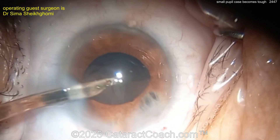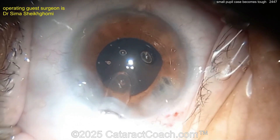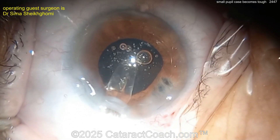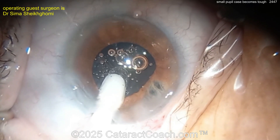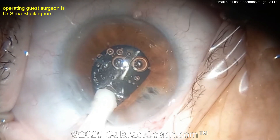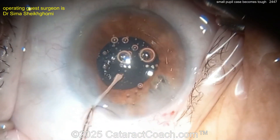You can't blame the surgeon for everything — this patient has a lot of issues: bad tissue, bad iris prolapse, bad floppy iris, a lot of Flomax-type IFIS issues. Here comes the lens going into the capsular bag under viscoelastic. That looks pretty good — make sure it's completely in the bag, especially in small pupil cases.